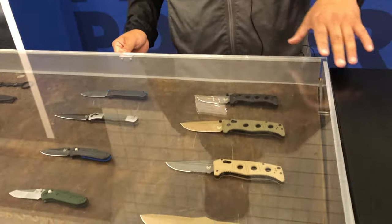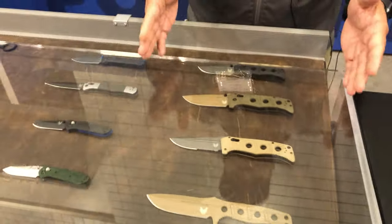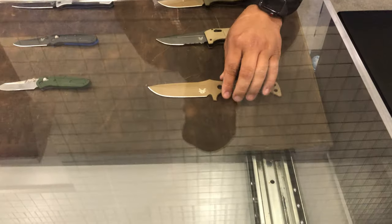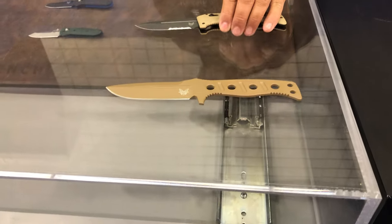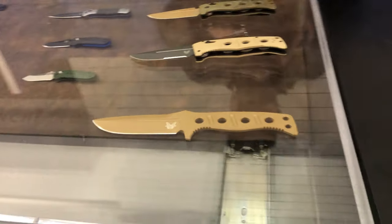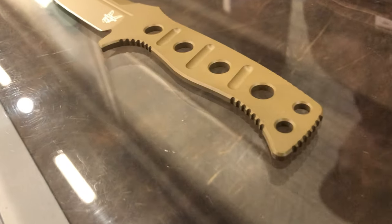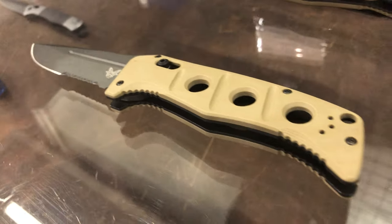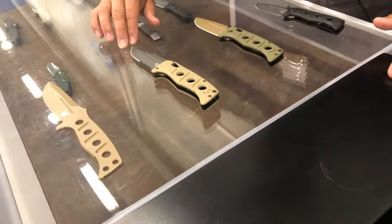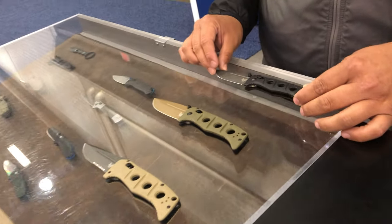I'm going to expand on some of our new products this year. The first is our new Adamas Refresh. These are knives designed by Shane Seibert and produced by us. We used to have older variants and we've come back with better material — we've got CPM CruWear steel. We've made changes across the fixed blade, the auto, the manual full size, and then our manual mini.